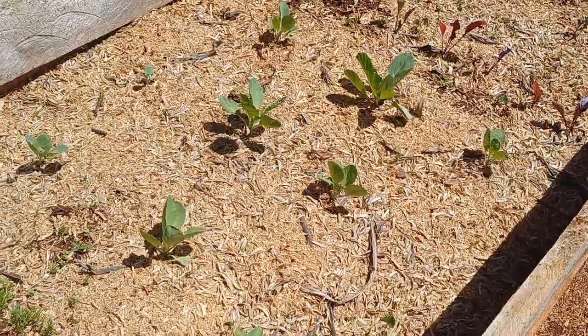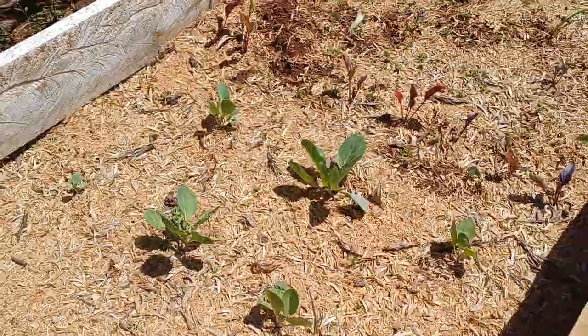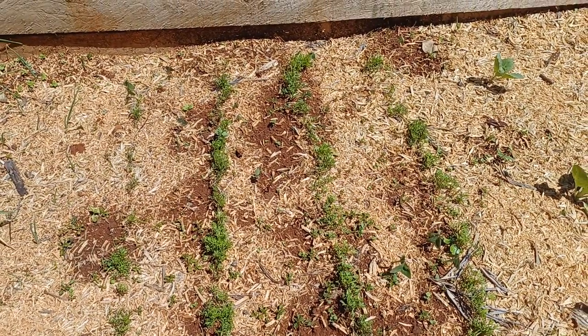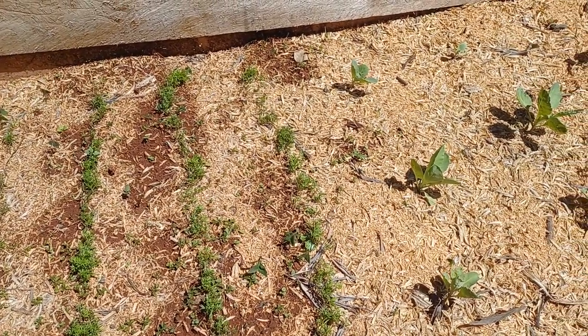These are just some seedlings — some cabbage seedlings that we have here, some beetroot. We have some carrots here that we directly sowed. And then after planting you can put your mulch.